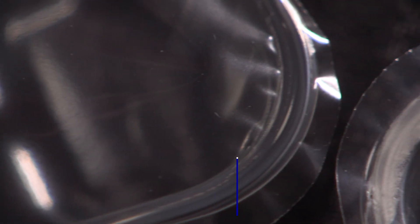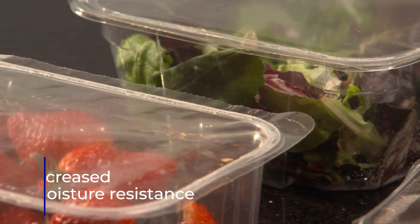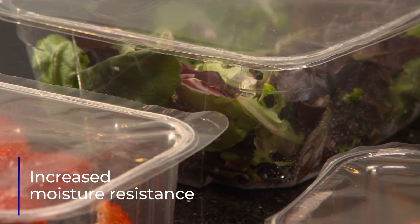ReSeal is available with anti-fog and tamper evidence properties. The unique design improves its resistance to moisture over other options in the market.